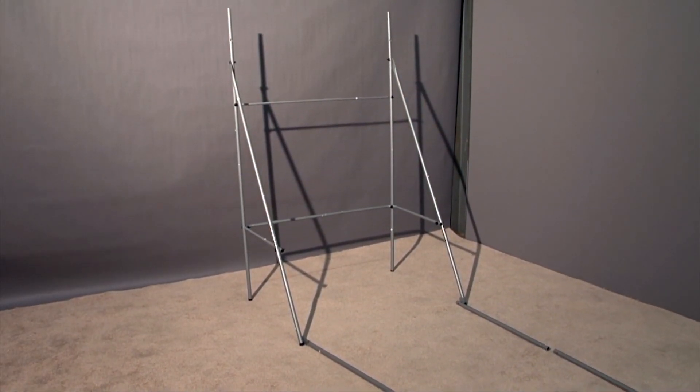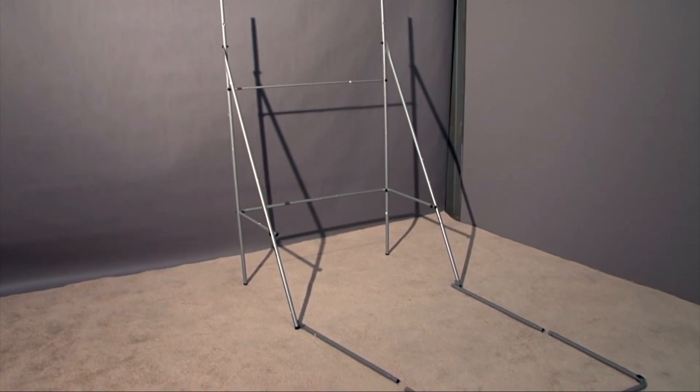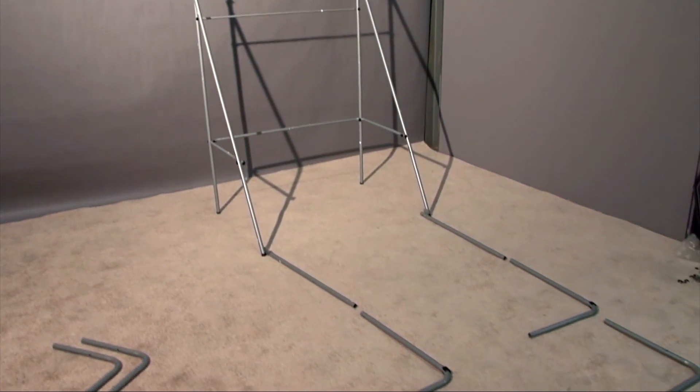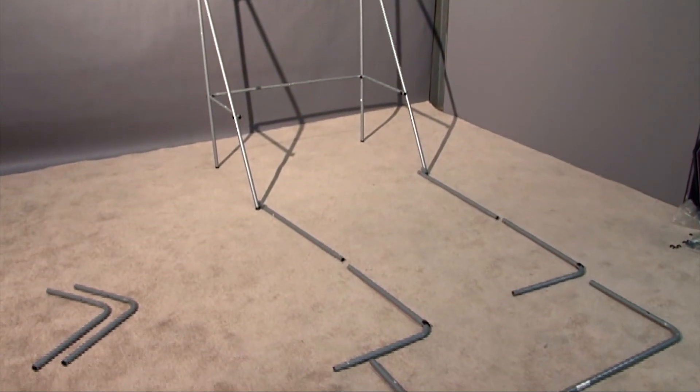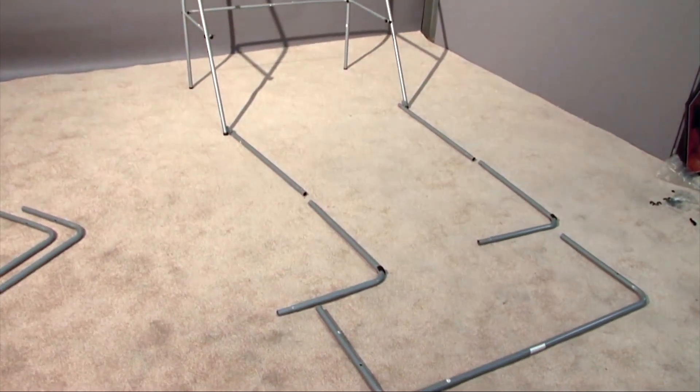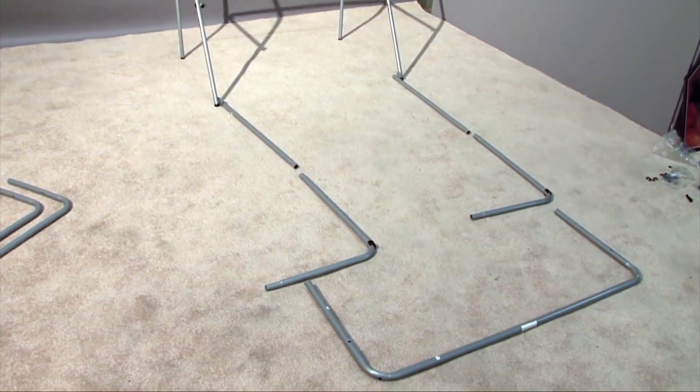Now that we've attached part ten to the back, you can see that the stand can stand freely on its own. What's next is to lay out the front parts as you did prior. Once these parts are laid out, it's easier to put the front frame together just as it was with the back frame.